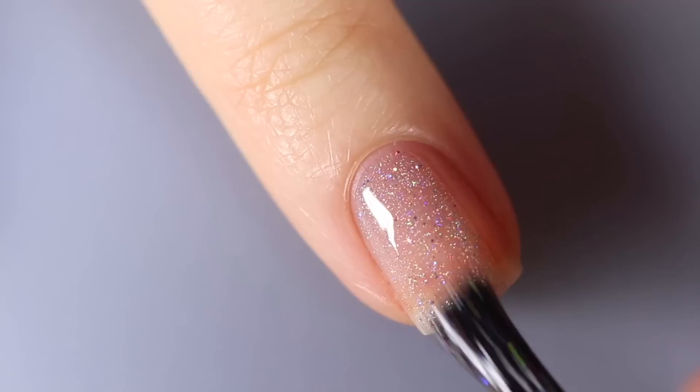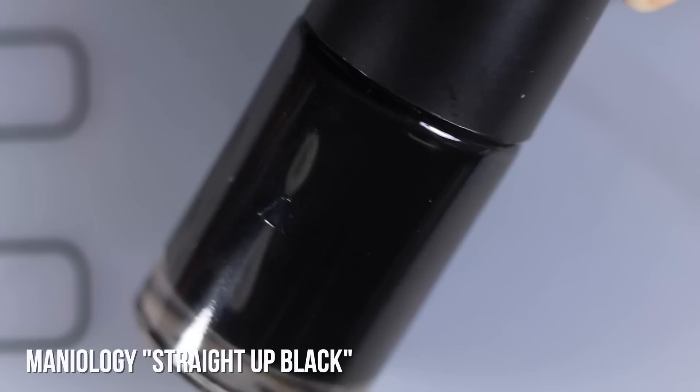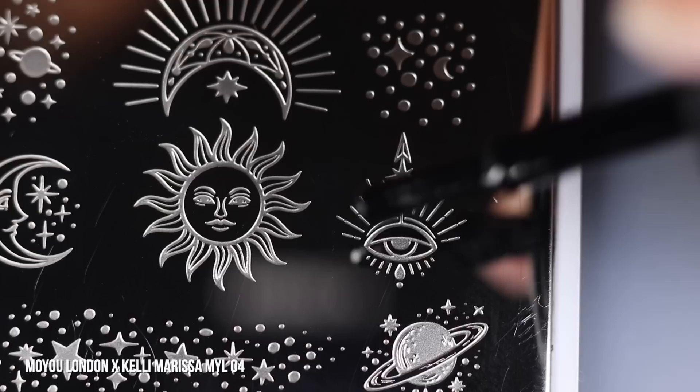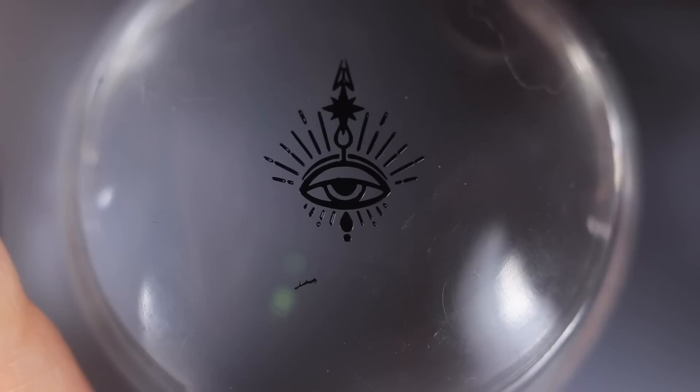I'm going to start off the first manicure with a coat of Starly Intergalactic, which is a holographic glitter topper, just over my bare nail because I love the way that looks with a little visible nail line. I'm using my collab plate with MoYou London for this one and stamping with Maniology Straight Up Black. I'm going to use the eyeball design — paint some on, scrape it off, then pick up the design with that big clear stamper. Since it's a reverse stamping look, I don't have to move extremely quickly.